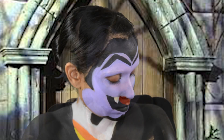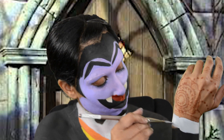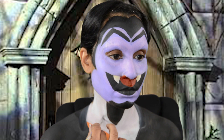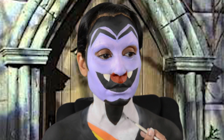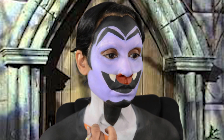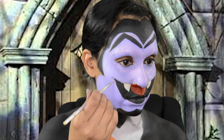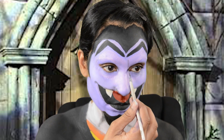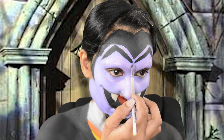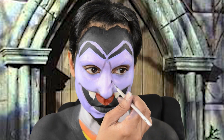I went back in to finish off his sleeves with Paradise Black and White. To create his collar I use black eyeshadow. I also use that same black eyeshadow to help give him that glamour shot smile, and to create his nose. I wasn't happy with that, so later on I use Paradise Black for that.